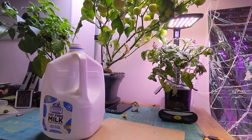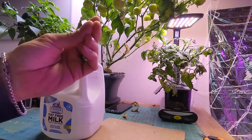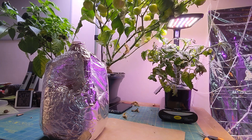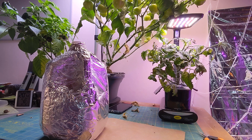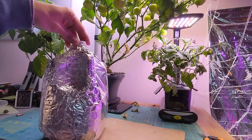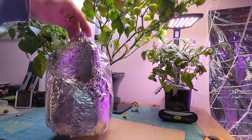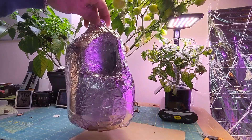So with the modern miracles of technology, we have a painted jug. I know you caught me — it's not painted. It's too cold to paint; it's 17 degrees outside. So what I did was I wrapped it all with aluminum foil and I used packing tape.